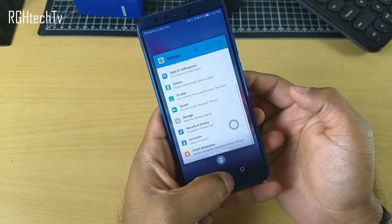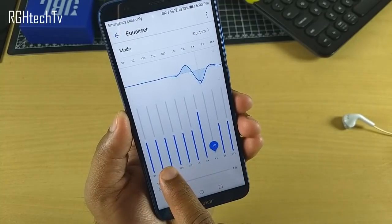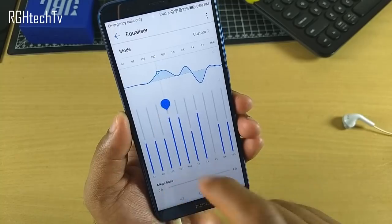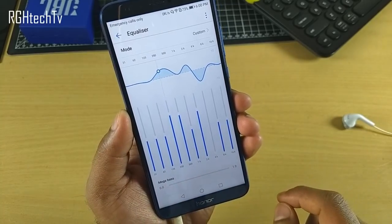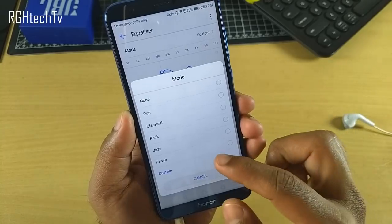You can enhance the sound experience through Huawei's Histen sound effects. You can enable or disable 3D audio, or access the equalizer and change settings according to your preference.